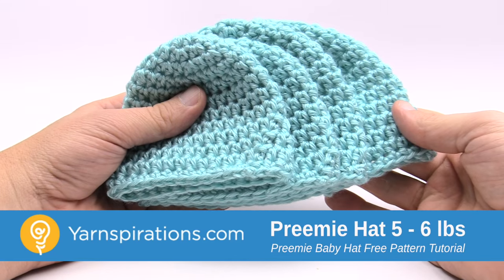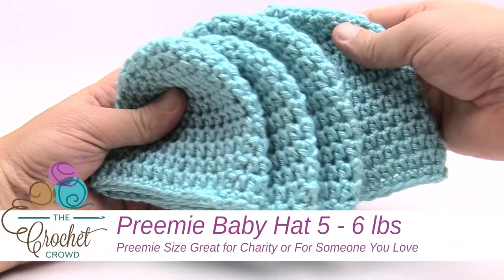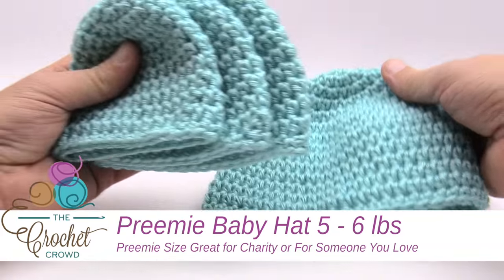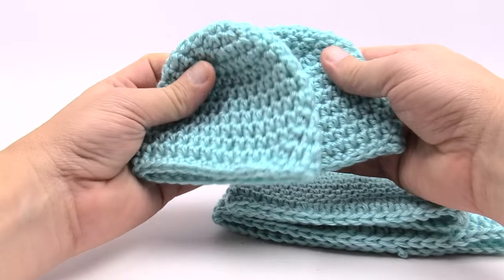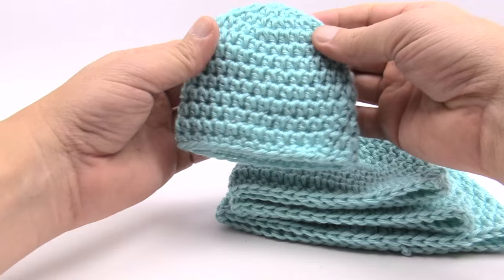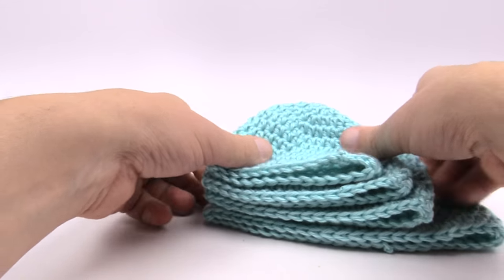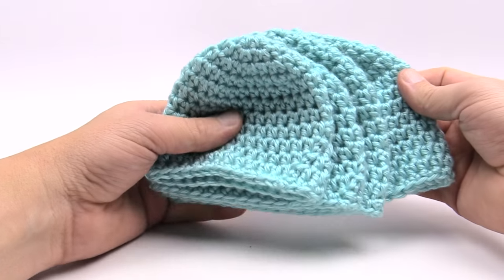In today's tutorial we are going to do the Teenie Weenie Crochet Caps. This pattern is available in four different sizes. In the very back we have the up to three month size, we then have a newborn size just like this. We also have a five to six pound preemie size and we also have the preemie preemie of three to four pounds. You can see when you lay them all out that they are different sizes and they're also different heights.